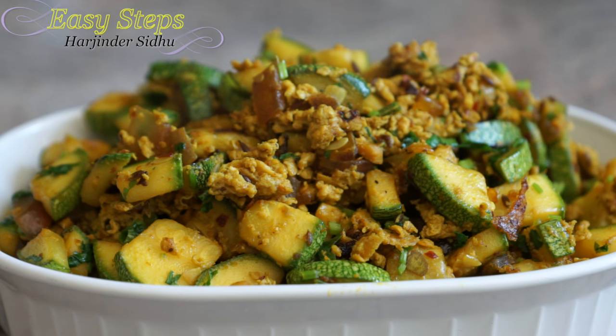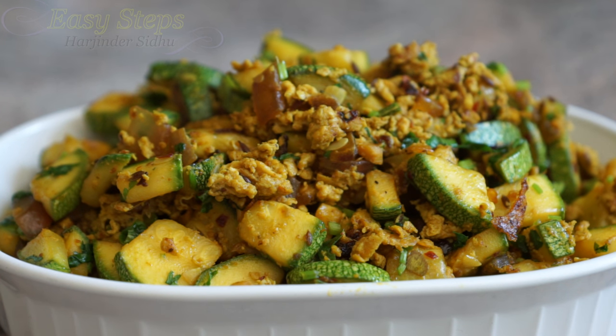Our quick and easy jikuni in Indian Punjabi style is all ready. If you haven't tried it, please try it — you're going to like it. It's very tasty and you can eat it with roti, chapati, or naan. Please subscribe to Easy Steps Cooking. Thank you, bye bye!